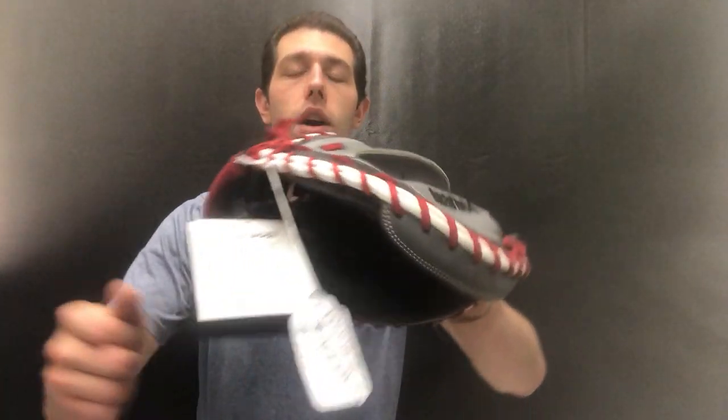If you're looking for a catcher's mitt at the youth level, something that's going to last a couple of years — you're talking about three to four years out of something like this — look no further than this new series on the Closeout Bats website, where you can always shop smart and save big bucks.